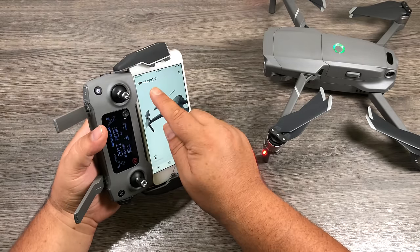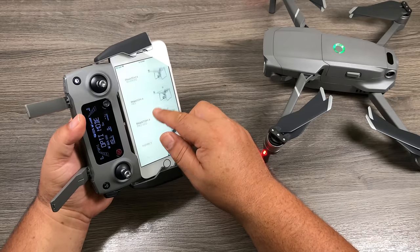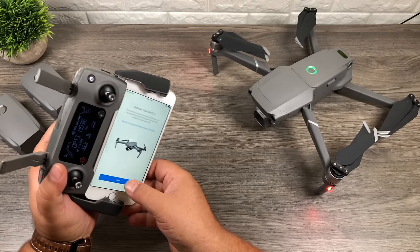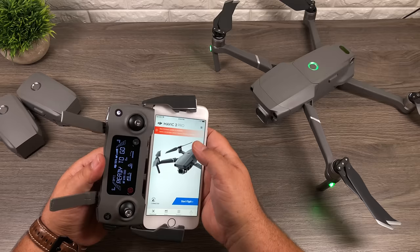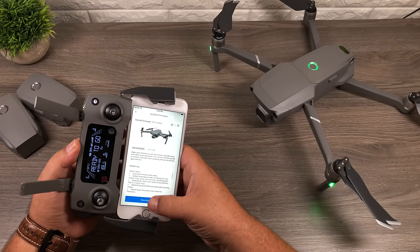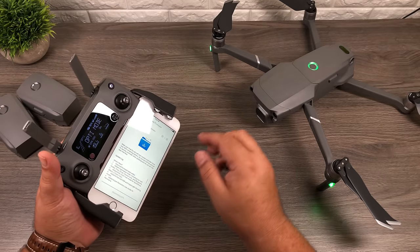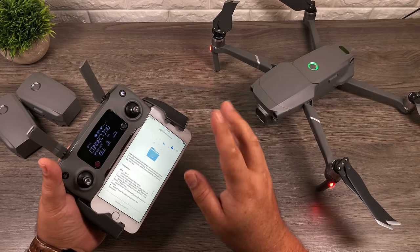If the app isn't listed as Mavic 2, just hit the dropdown arrow and select your device. Right away you can see there are firmware updates and we need to activate the drone. Click on Activate. Once you've successfully activated, go in and update the firmware. You can see at the bottom exactly what it's going to update. Hit download and it will download and then start updating. Your drone and remote will most likely reboot during the process.